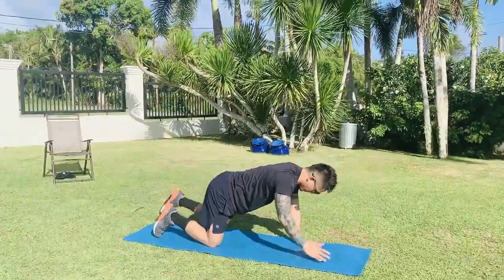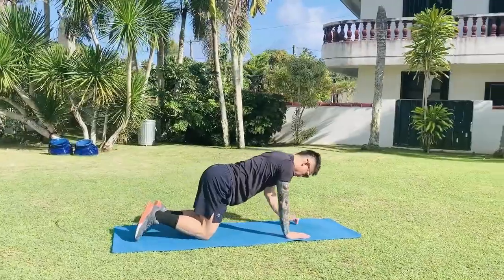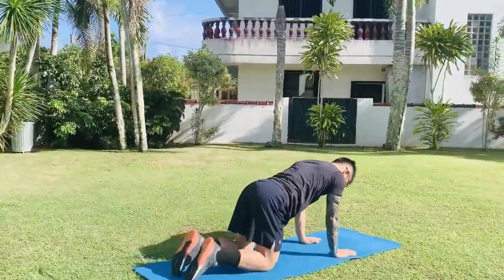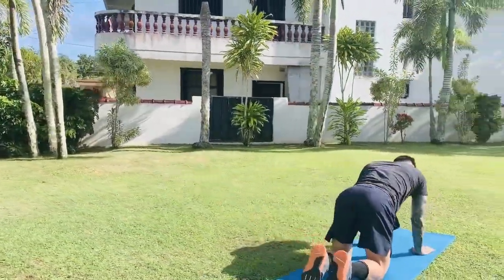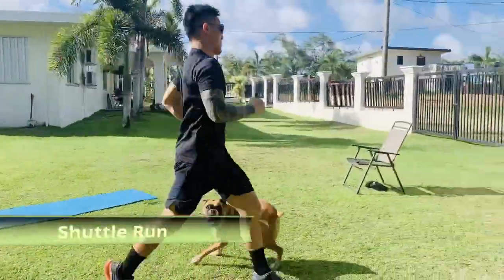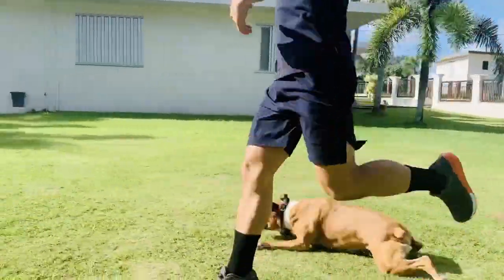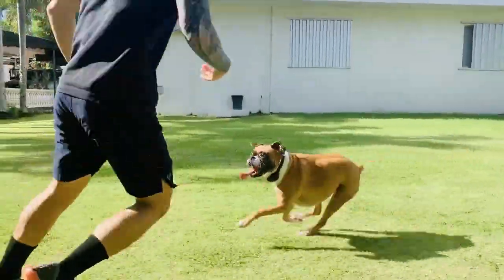Bird dogs: from tabletop position, you will raise your opposite arm and leg from the ground, extending through your fingertips and your toes. Maintain a flat back and engage your glutes, keeping a strong core. Lower your arm and leg back down and repeat on the opposite side. Shuttle run: like a normal run with your chest up, hands swinging back and forward, focus on taking off and landing on the balls of your feet.